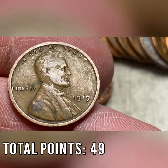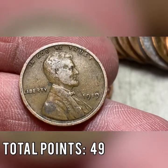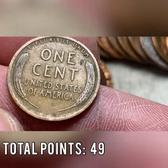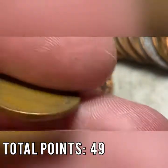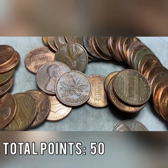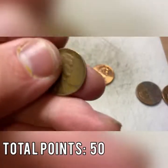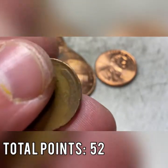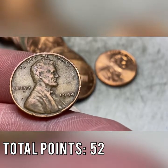I'd say it's between an 8 and a 12 overall — not a professional grader, just taking a gander. The wheats are still on the back after 100 years, which is pretty nice. Roll number 40 brings another Canadian — number six of the box, with four coming in the second half. Same roll, another wheat cent: a 1944 out of Philadelphia, worth two points, and it is wheat cent number 20. We still have 10 rolls to go.